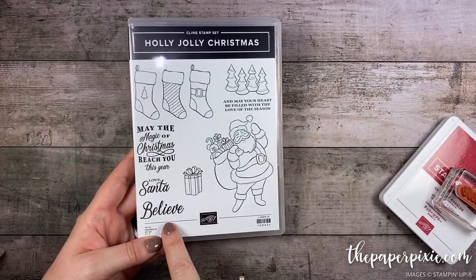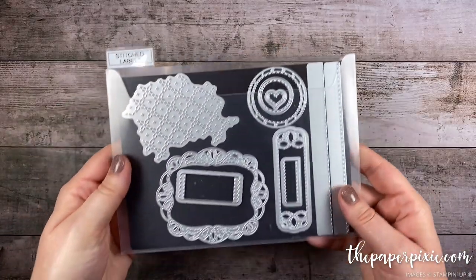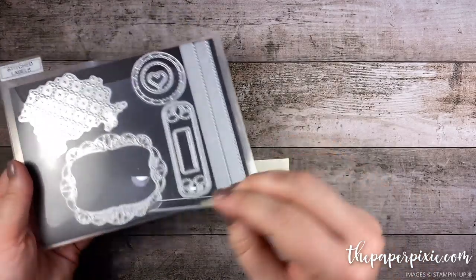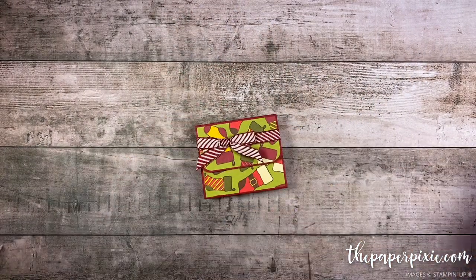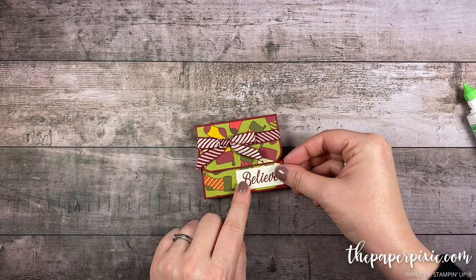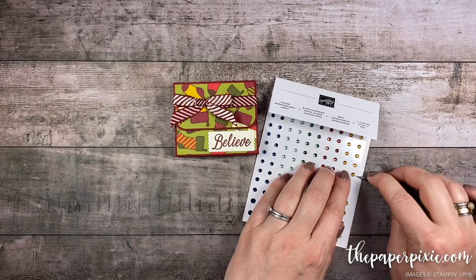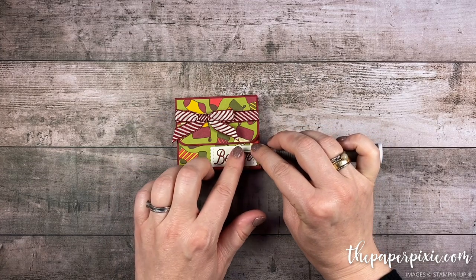Now let's do a little bit of stamping. We're gonna use the Holly Jolly Christmas stamp set and the sentiment 'Believe.' I'm gonna stamp that on Very Vanilla in Cherry Cobbler. And then I'm gonna die cut it using this die from the Stitch Labels dies — it perfectly fits around the word 'Believe.' There's what that looks like — it's got some great stitching and scalloped edges. Then I'm just gonna adhere that to the front of our box using liquid glue, just to that lower right corner. And then I'm gonna add a little rhinestone from the Holiday Rhinestone Basic Jewels, and that's gonna go over the dot over the 'i' to give this project a little bit of bling.